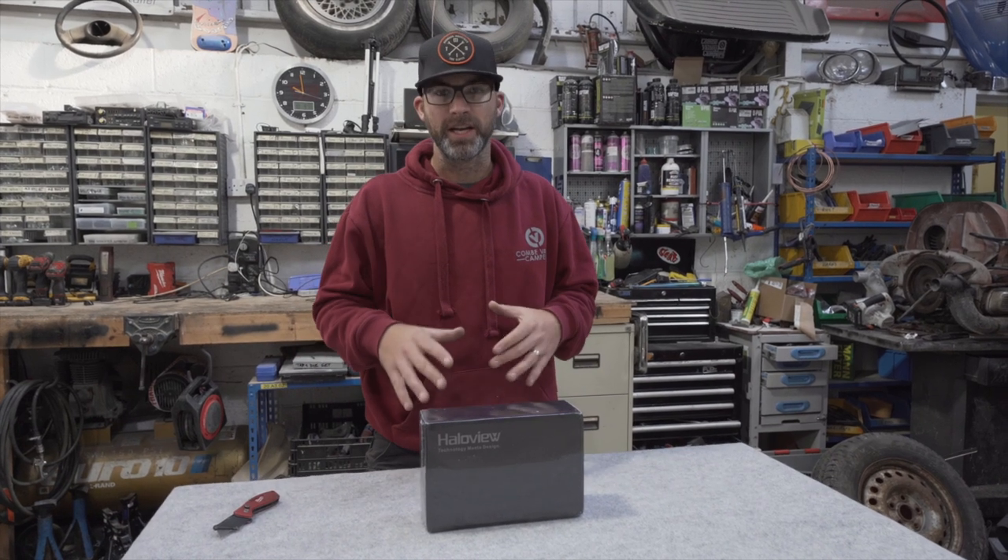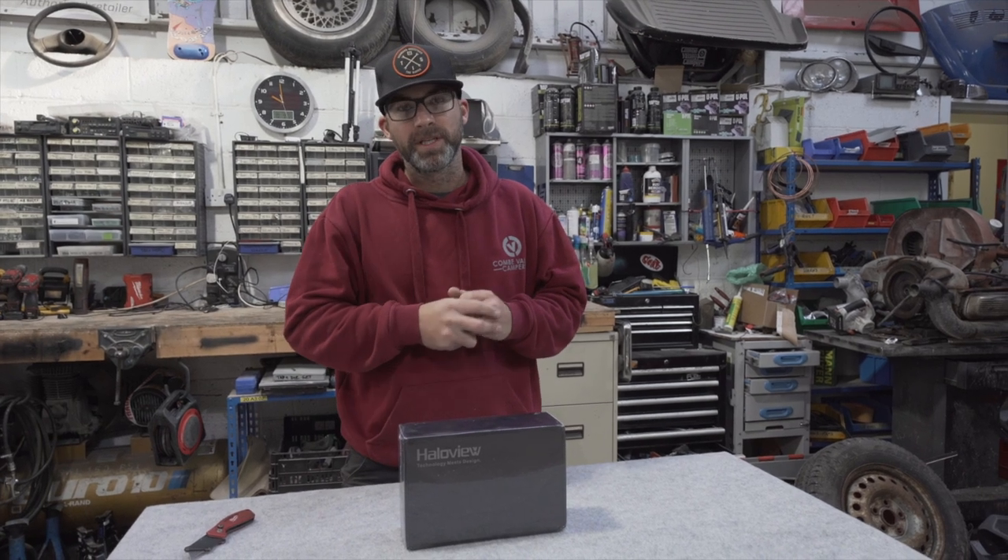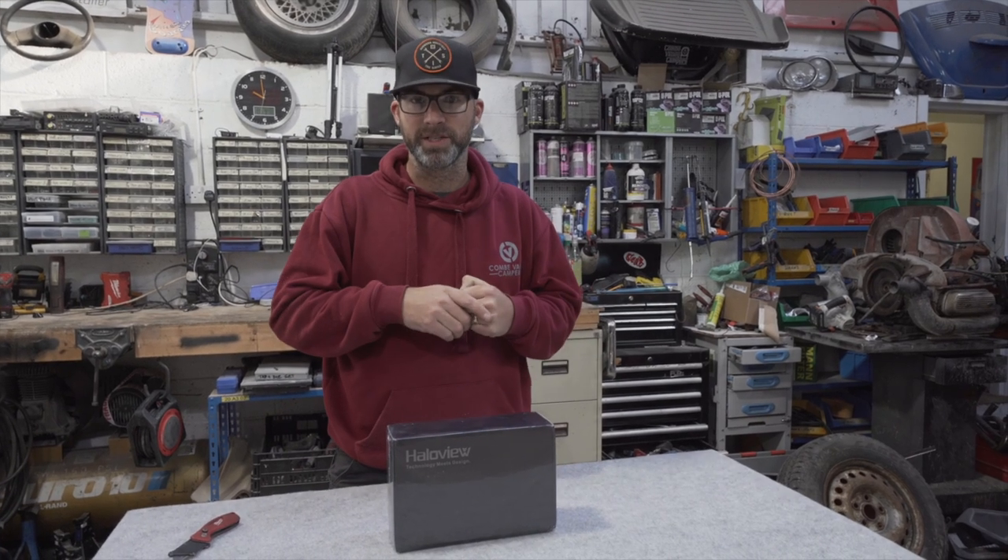The guys at HaloView got in touch with us because they know that motorhomes, RVs and camper vans are going to need a form of reversing camera. A lot of vans that we know, build, and that customers bring into us don't have any rear visibility out the rear doors, or very little visibility due to the shape of the actual camper van itself.